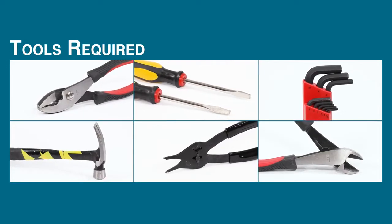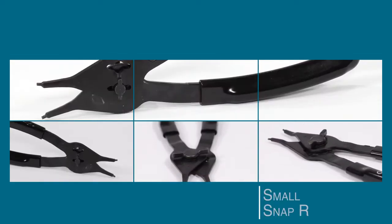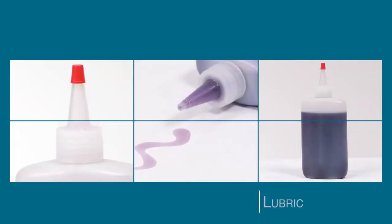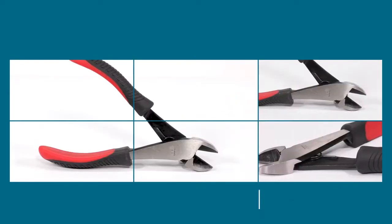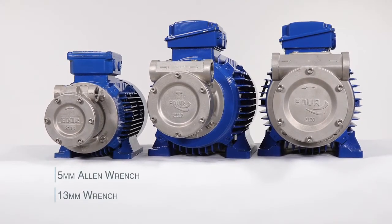Tools required for the ADUR PBU Dissolved Air Flotation pump: a hammer, small snap ring pliers, two flat head screwdrivers, lubricant, pliers, and cutting pliers. The wrench sizes needed will vary depending on your pump model.